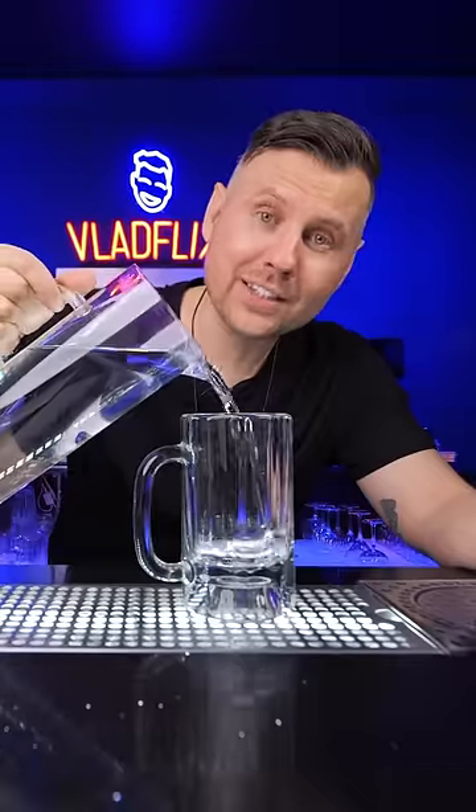This is actually a very easy glass trick. Practice with water. Make sure that the glass is no more than two-thirds full.